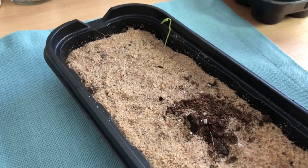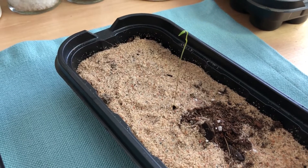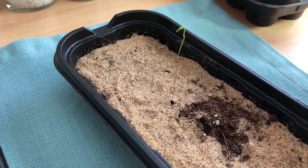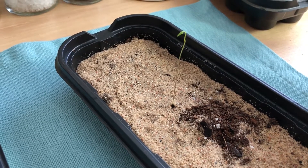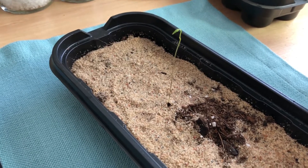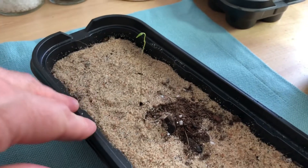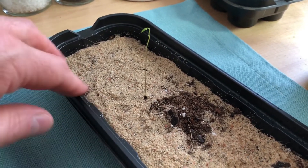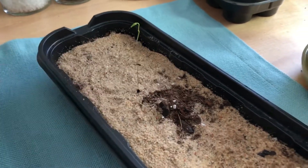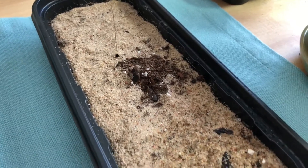The big thing with yams is you want fresh seeds. One of the things that was hindering me for years is a lot of the seeds you get on the internet are not fresh. They could be dead, or they could go into an extended dormancy — it could be one to two years before they sprout. So then it's just a waiting game.